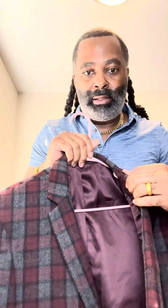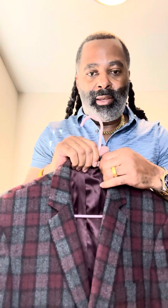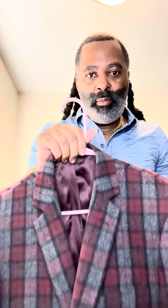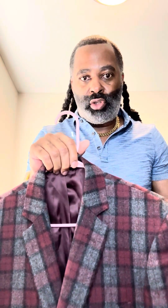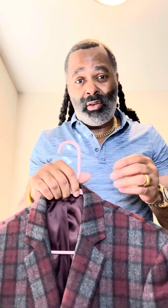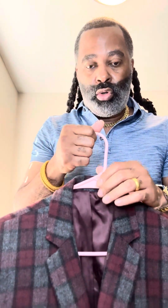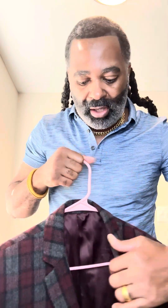This is fully lined, all Italian wool — fine wool. Every man needs a wool blazer and a wool suit. You can wear wool in the summer if it's a wool blend, but this is a fully wool sport jacket, so I wouldn't wear this unless it was kind of cool. It's too hot to wear this even though it's fully lined.